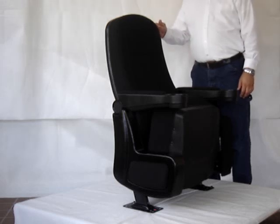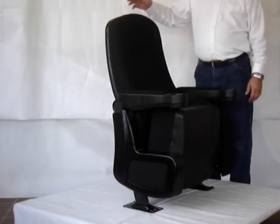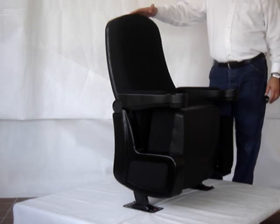This is the Cinema Star Rocker, and it's available at CelebritySeating.com. I'd like to tell you a little bit about its features. It's an authentic, real movie theater chair.